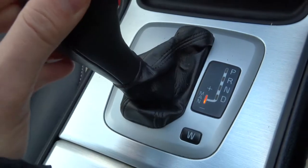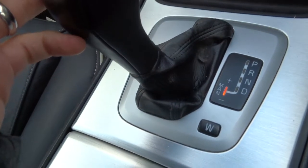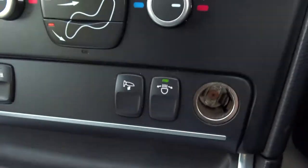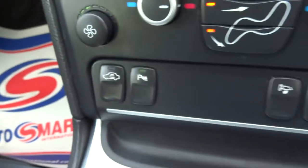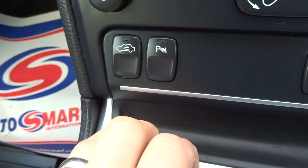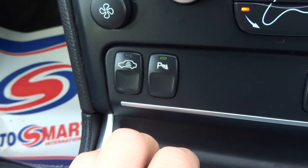Alternatively you can knock it over to manual where you can change gear as you want to. This button here is for the folding door mirrors. The parking sensor button is there — if you want to turn it off, just wait for the green light to go off. And it's off; green light on and it's on.